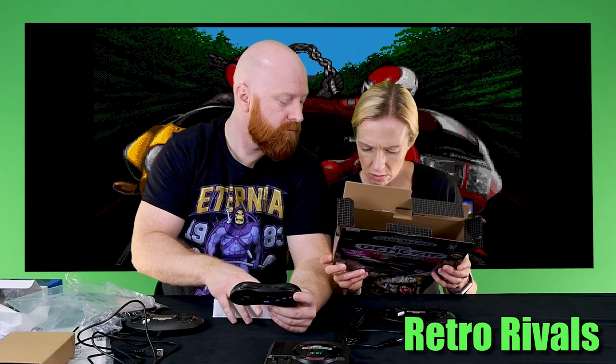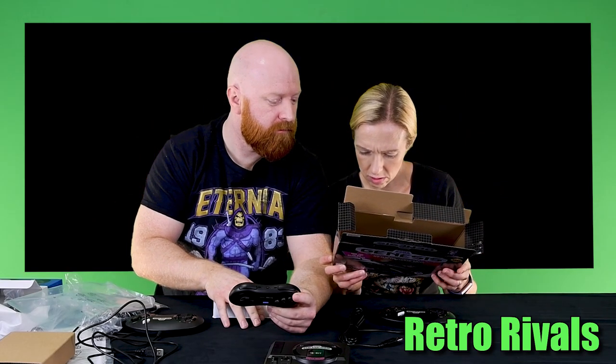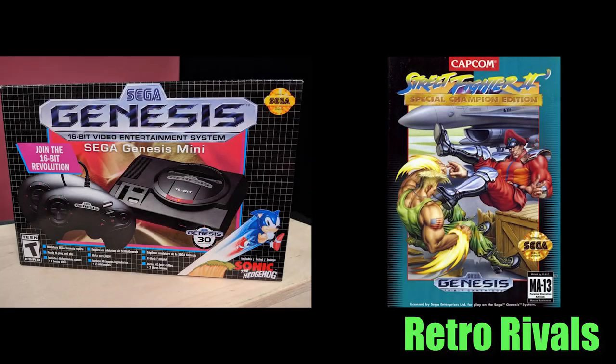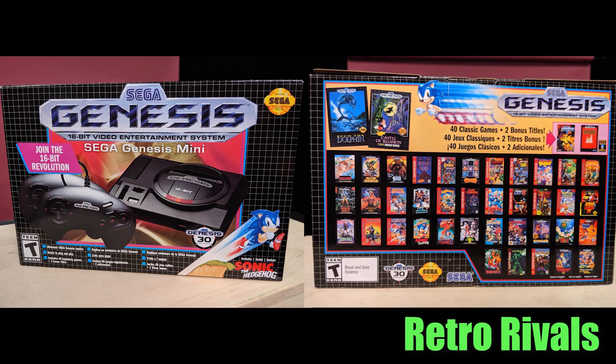I grew up on the three-button controller, so when they shipped the three-button controller in Canada a lot of people were disappointed, especially for the Street Fighter game on here that uses six buttons. Looking at the game list — I thought I saw Virtua Fighter 2 in there, and it's actually Street Fighter 2. Either way, the 8BitDo wireless controller is six-button, which is perfect.